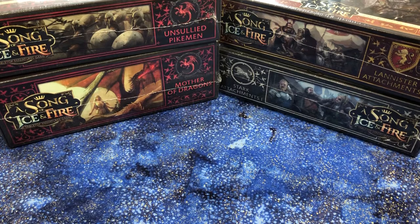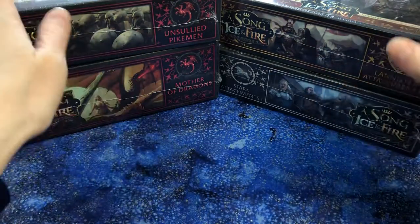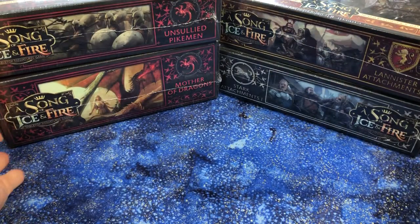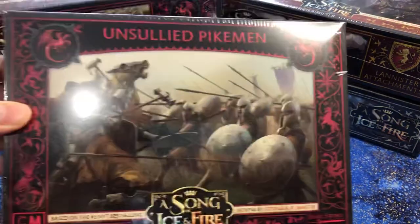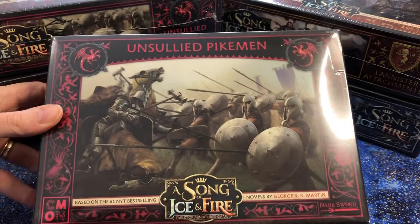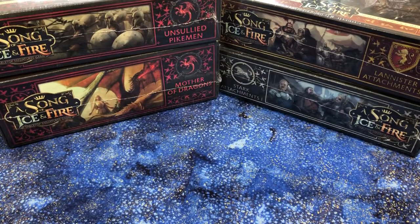Hello, this is Jen, and today I have an exciting A Song of Ice and Fire unboxing. This literally just came out of the box, which is down here on the floor. I do have a second Unsullied Pikeman, so I won't be opening both, but I've been waiting for these for so long.